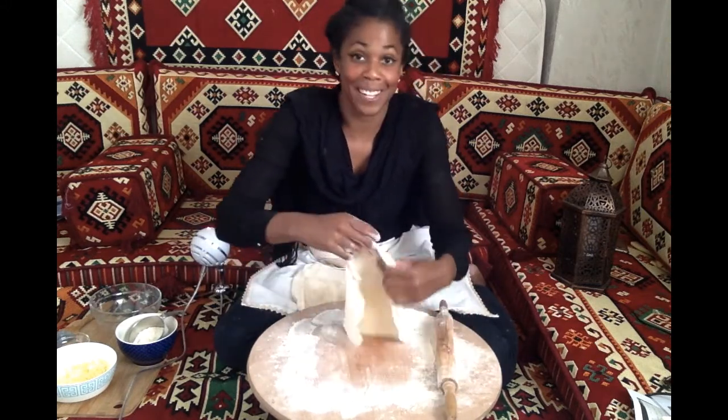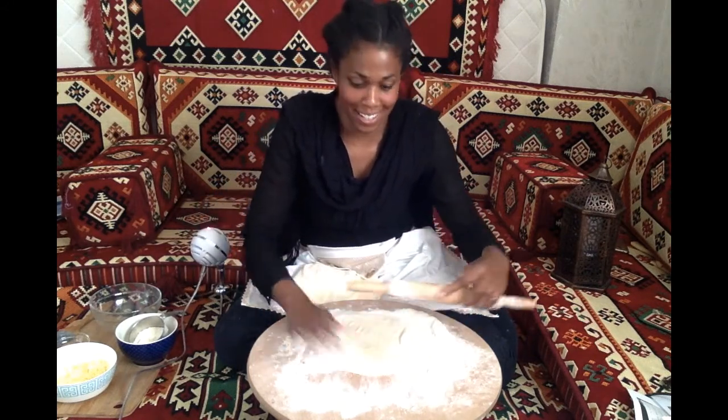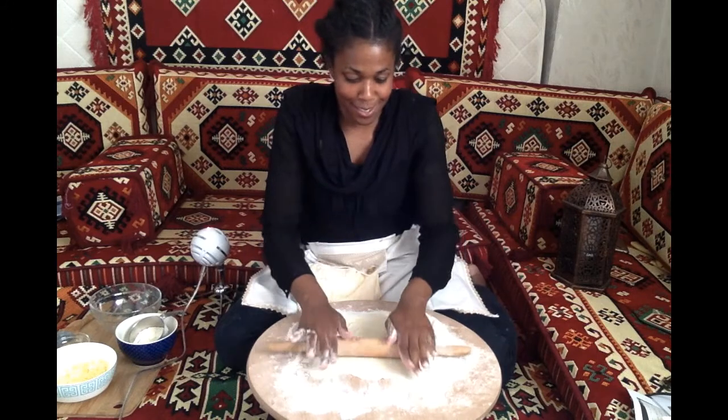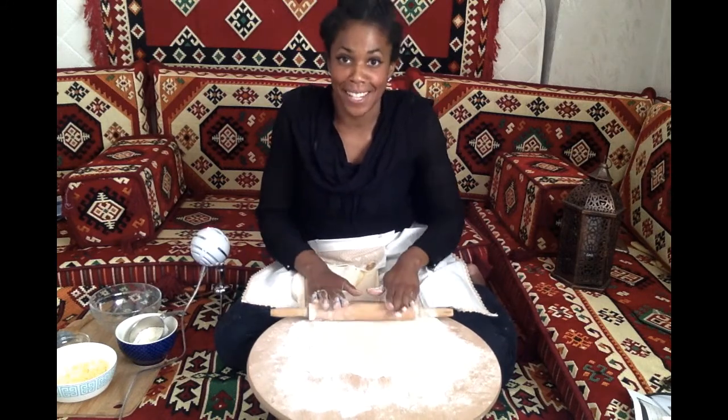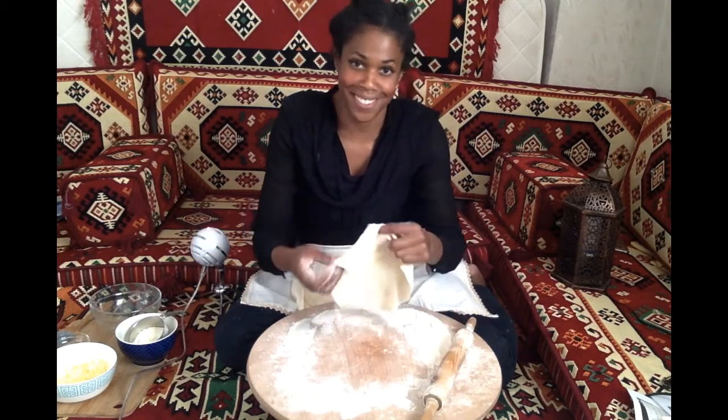I love eating gızlame. It's traditionally served at Turkish breakfast, but really you can eat it any time of day. It's one of those things that's definitely an experience, and there's nothing quite like when you get it homemade.